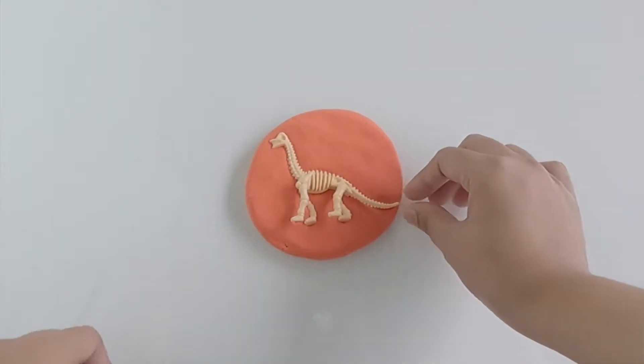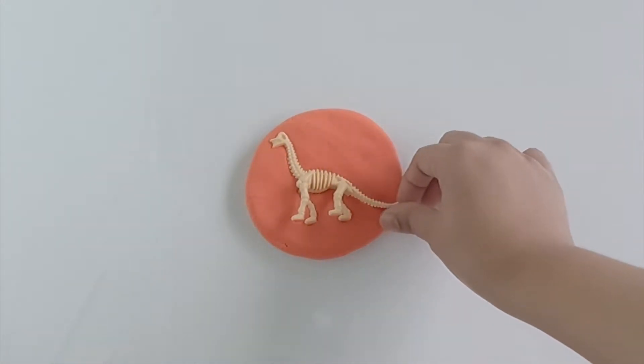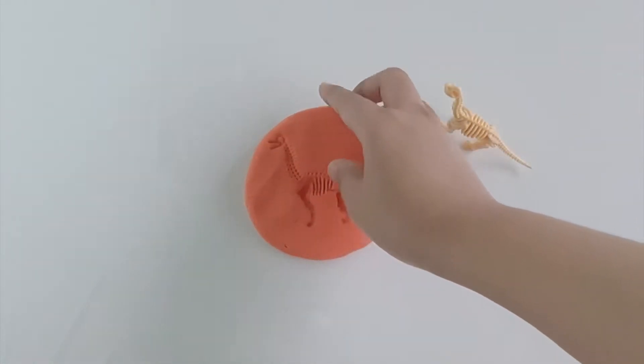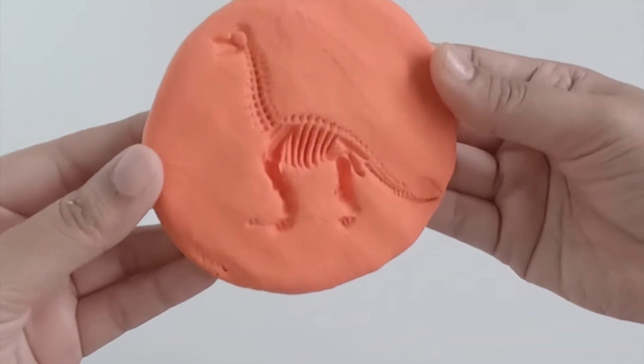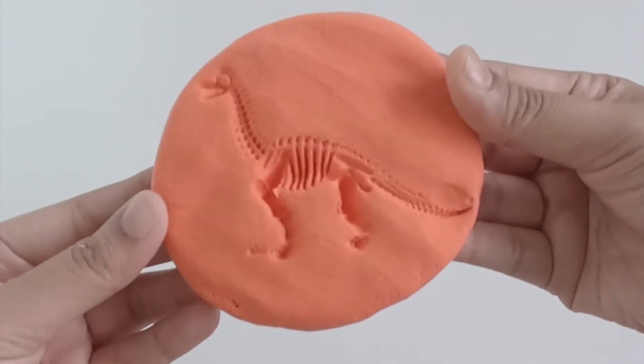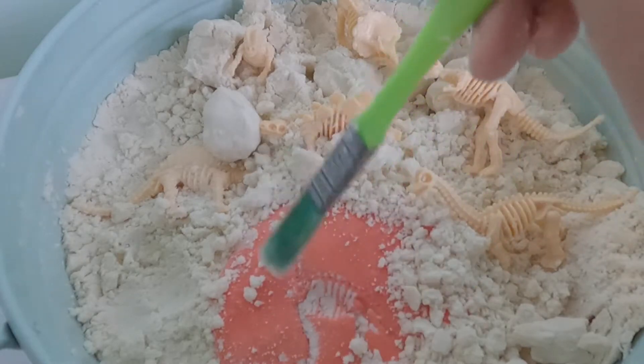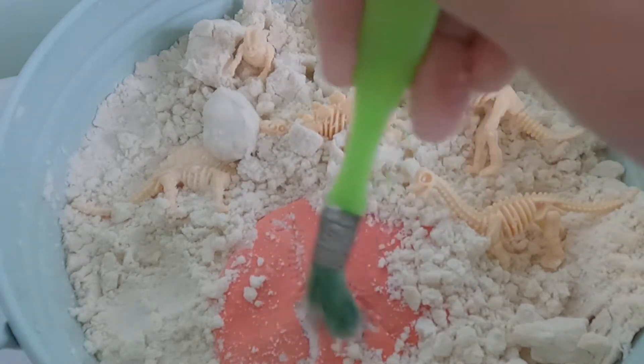And then you very carefully remove the figurines from the clay. You can use any figurines you like, from seashells to leaves or even animal footprints. And there you have it — your very own dinosaur fossil discovery!